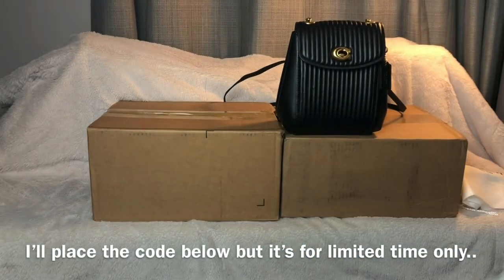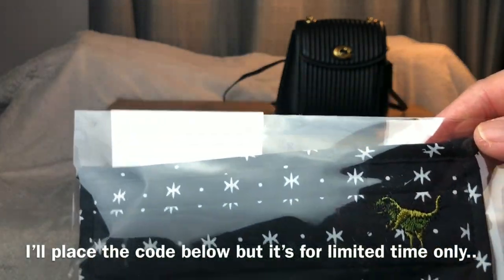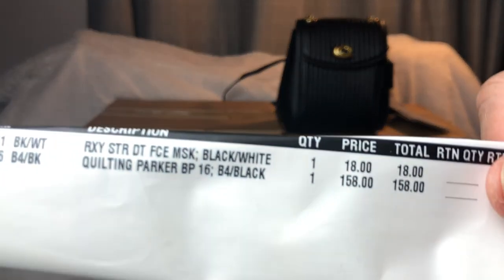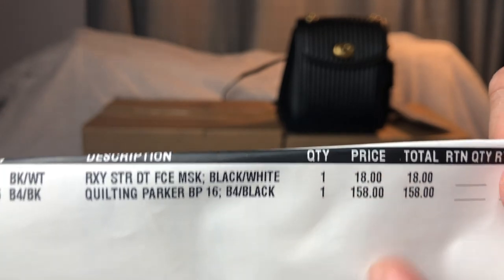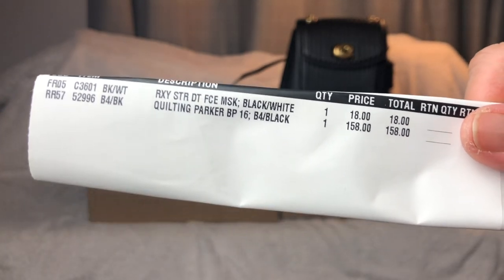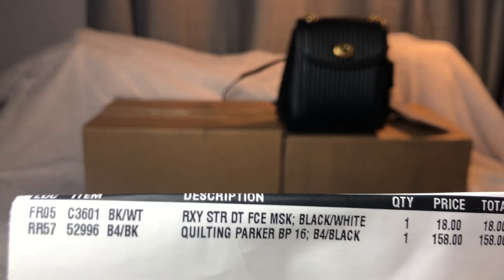I did buy another bag but it's in another box. You also get a free mask when you order — it looks like it has wax in it, and I got it in black with a star pattern. I paid $158 for the bag. I know it says I got charged for the mask, but when I called their customer service they said that's just how their invoice shows — you didn't actually get charged for it. So the price is $158 for the quilted Parker bag.